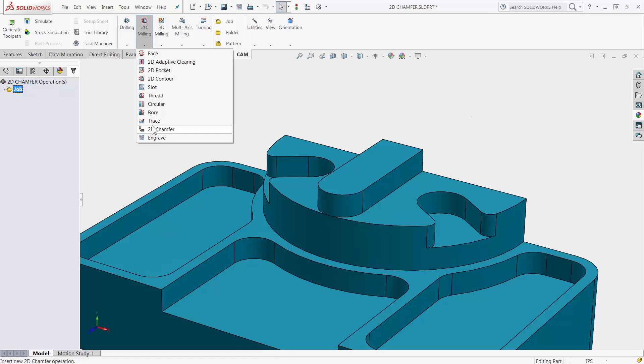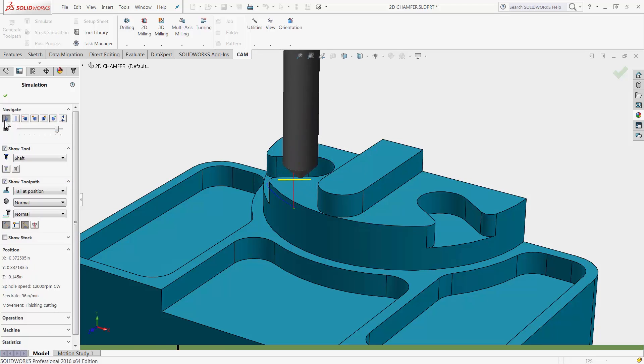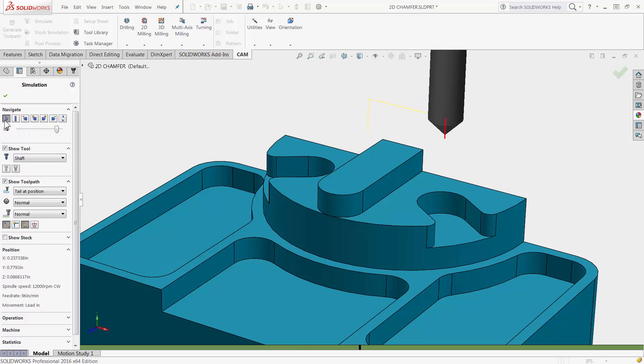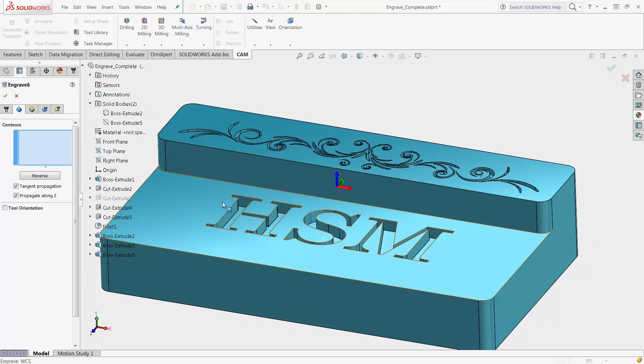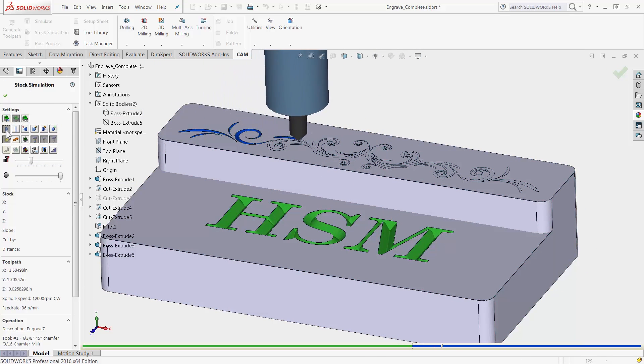The new 2D Chamfer tool makes deburring your parts much easier by including intelligence to avoid collision in tight corners. Engraving is as simple as it should be, allowing you to easily select geometry and ensuring that you get a professional looking font and shape.